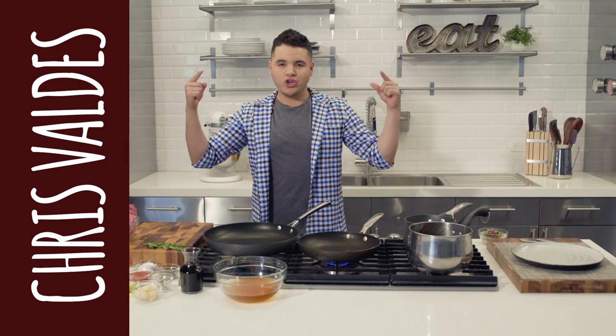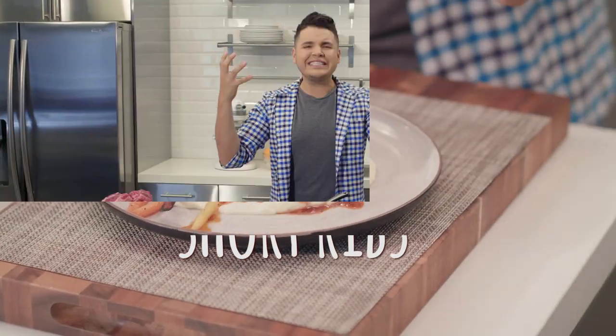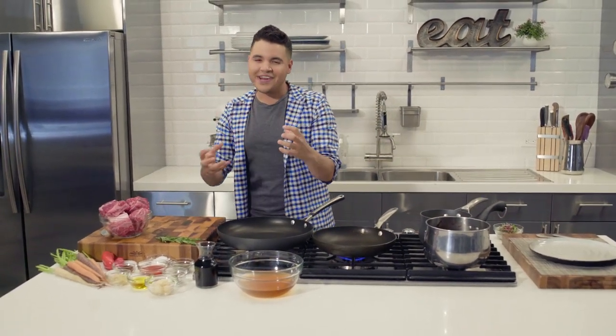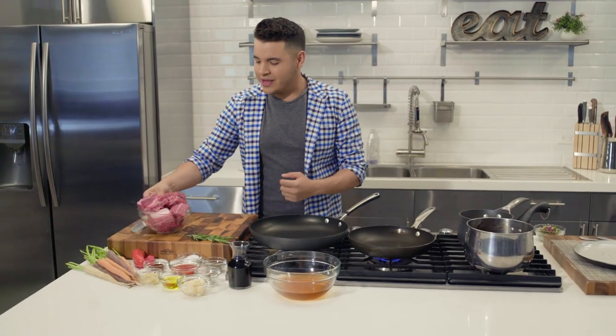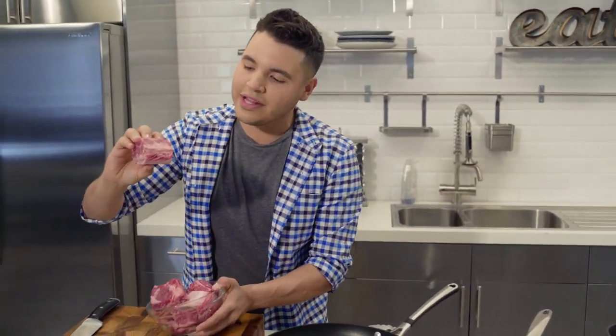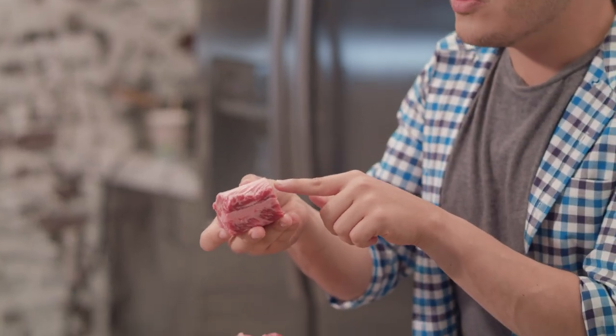One of my favorite things to cook: short ribs. You go to restaurants, try them, they've been cooking for hours and you're like it's impossible to make. Guess what — it's not impossible. Today I'm gonna teach you how to make the most easy, delicious, falling-off-the-bone short ribs filled with flavor. We're gonna add some natural ingredients, some red wine to give it that nice hearty flavor. Short ribs have these nice lines of fat that make them so soft and the bone gives that hearty flavor.